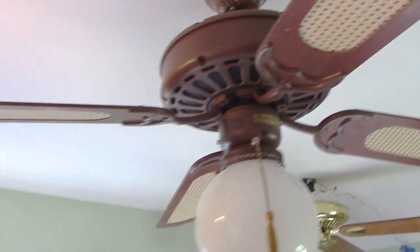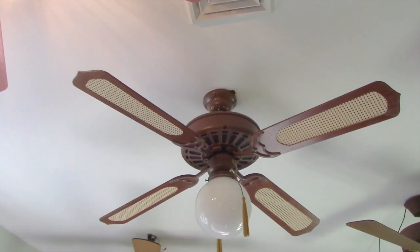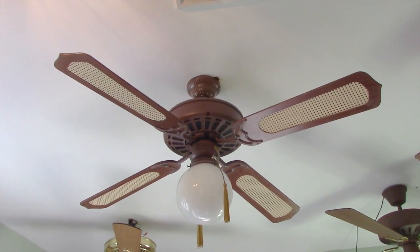The tassels and light globe were previously on my Charcoal Black Delta, which was installed here before this one, as you might recall.